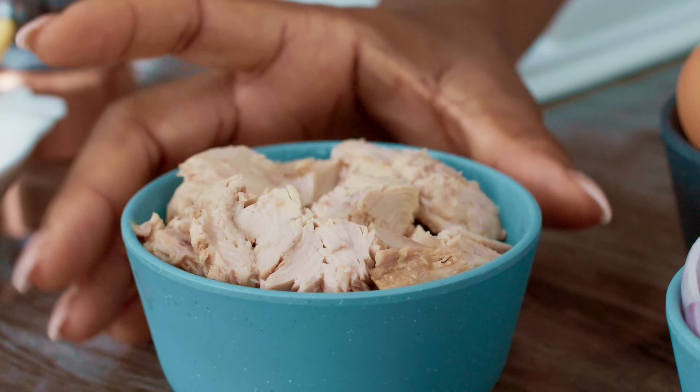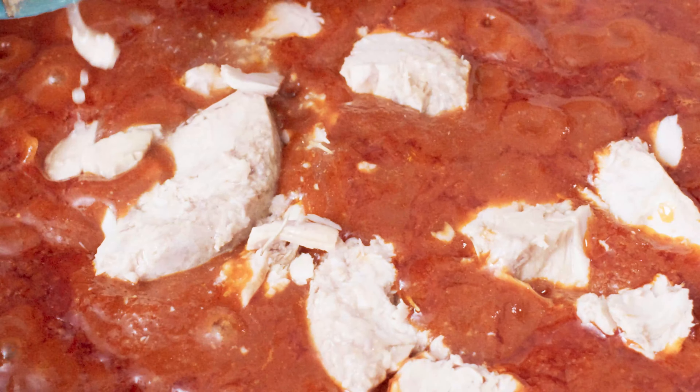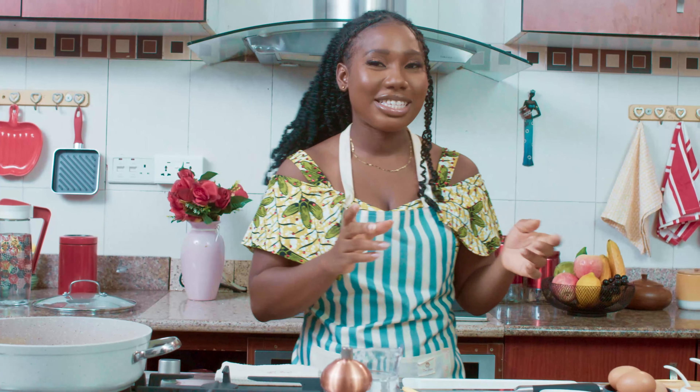Our stew is looking so good! Do you know what's really cool about the Texiton pepper and onion? Even though I added extra pepper and onion, I didn't spend as much because the product already contains pepper and onion. Let's add in the tuna.